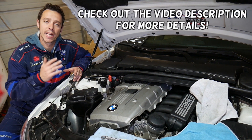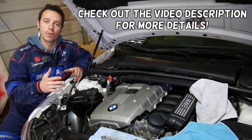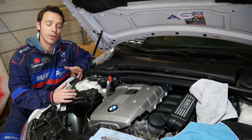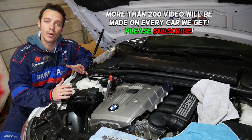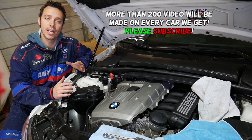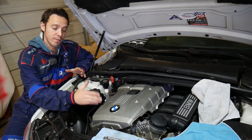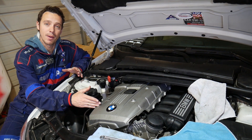We will show you how to remove and replace the oil pressure sensor, also known as the oil pressure switch, on a BMW. We'll demonstrate on a six-cylinder N52 engine, but even if you have a different engine the procedure will be very similar.